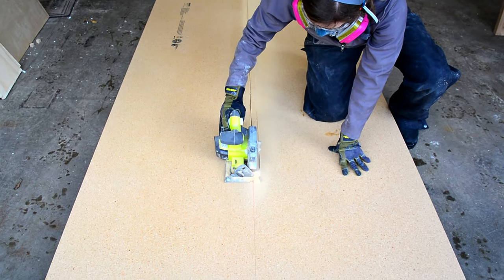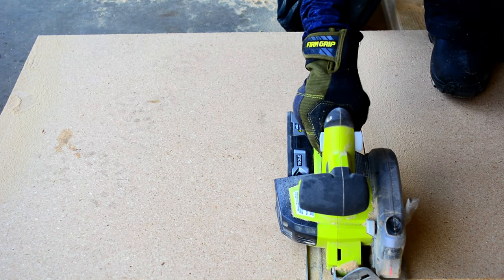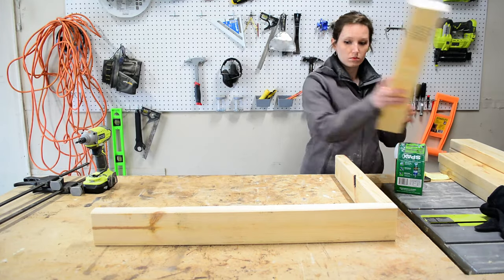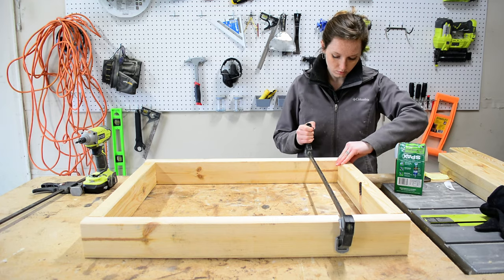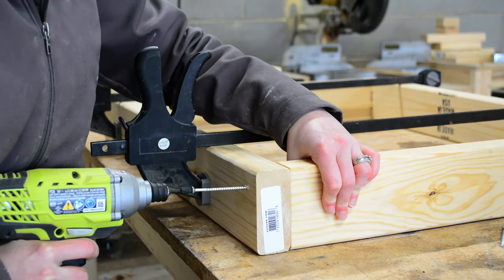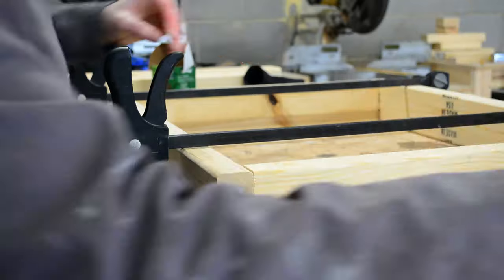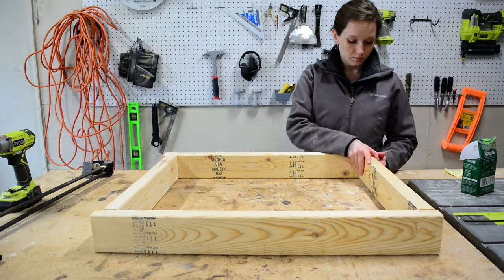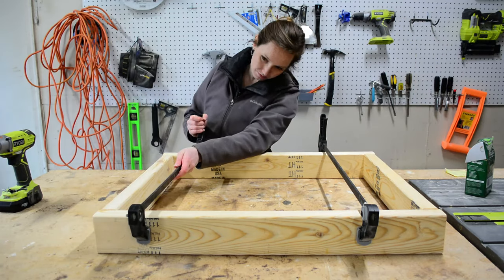After I cut all the 2x4s to length, I used my circular saw to rip the particle board down to size. I usually use a guide to cut full size sheets like this but since this is just a work bench I just marked my lines and free handed it. Next I assembled the frames — this whole work bench is basically just 4 2x4 frames all put together.